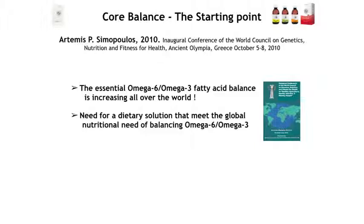Going back to 2010, that was the year when Simopoulos arranged her conference in Olympia, Greece — the World Council of Genetic Nutrition and Fitness for Health. They showed three things: first, that screening studies around the world showed the omega-6 to omega-3 ratio was increasing globally — not only in Greece or Norway, but everywhere. They also knew that an abnormally high ratio would be a driving force in the development of lifestyle diseases. And what they wanted was a dietary solution to meet this global nutritional need for balancing omega-6 and omega-3. At that time, we already had the balance concept.